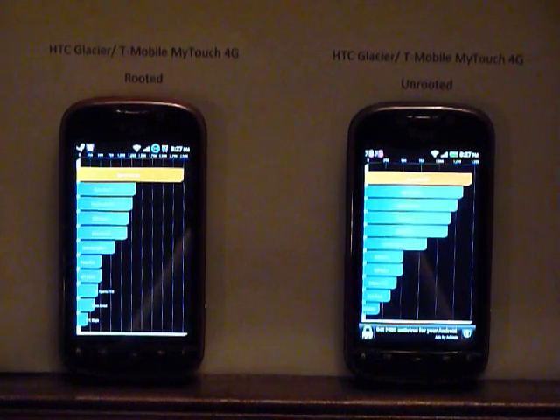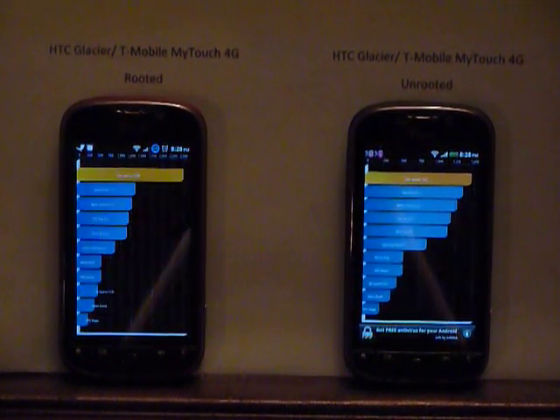I generally run the rooted phone at 1,200 MHz as its peak with 245 MHz when it's at rest, and that is a battery savings right there. Hope you learned something — if you have any questions, send me a line.